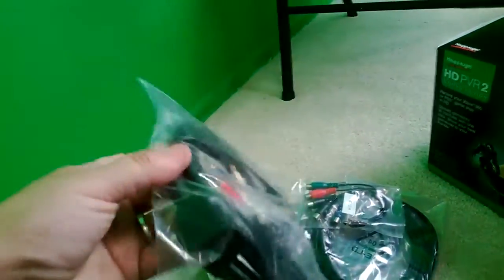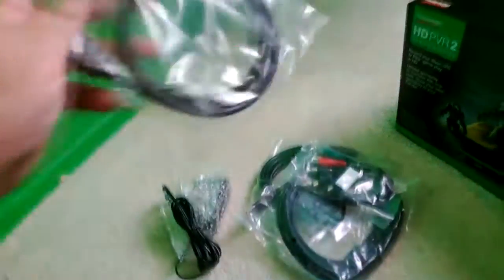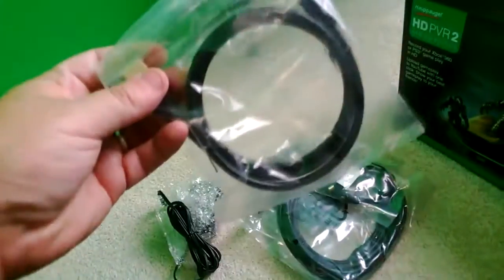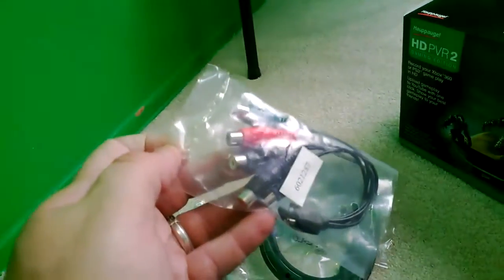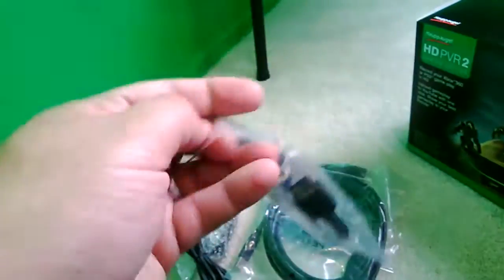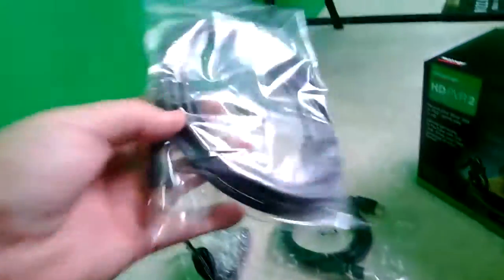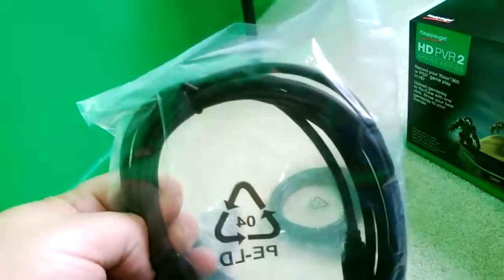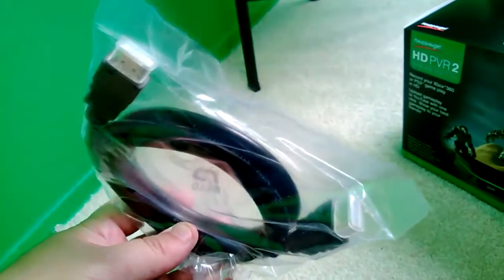So basically you get your component video cords and then an HDMI cord. It says it only comes with one but there's two in here — I can see them already. There's the component adapter for the PlayStation 3 because PlayStation has that HDCP protection or something like that, so you need the special adapter to get past it.